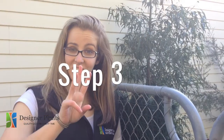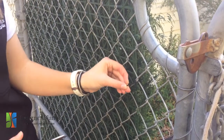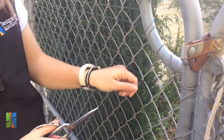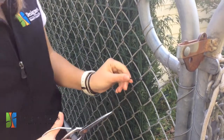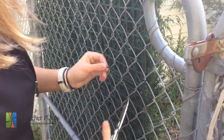Step three. As you can see, now that we've cable tied our panel to the fence, there's a little bit of the cable tie left over. So what we're going to do is pull it tight to ensure that it's firmly attached to the fence, then use our pair of scissors and cut off the end. That means there's no more of the cable tie sticking out.